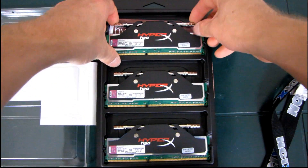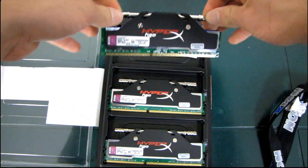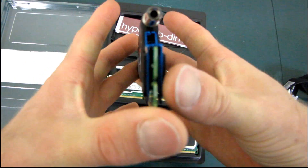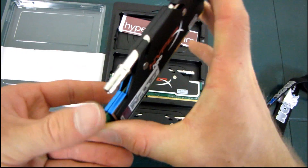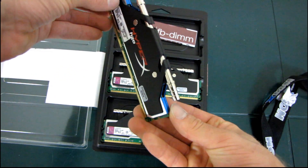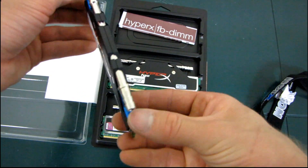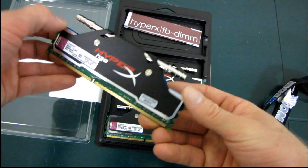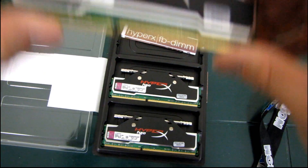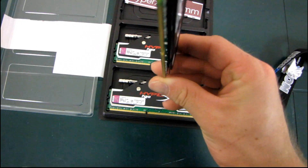So here it is — HyperX H2O. I'm just going to lift it out by the barbs here. I'm not sure exactly how this heat spreader works, but you can see it's got like blue accents on it. Check that out — it's got like blue HyperX style accents, and then over top of that there's kind of a black and red and white themed heat spreader.